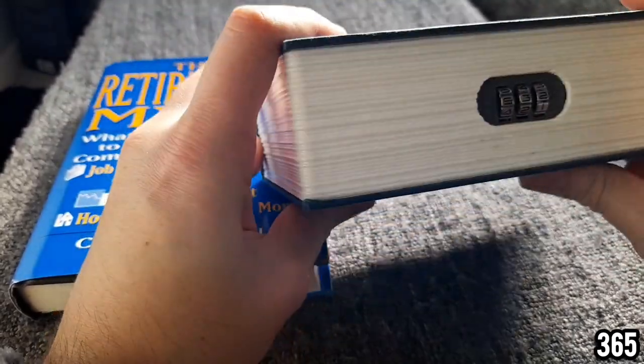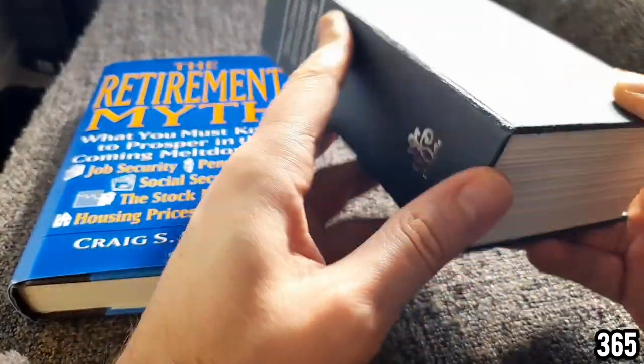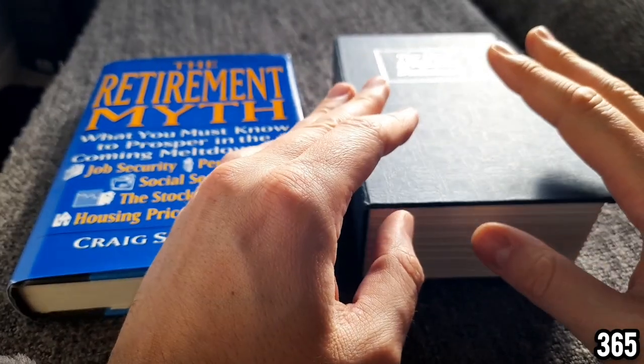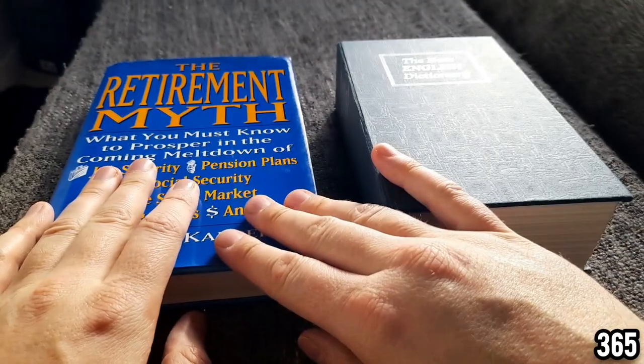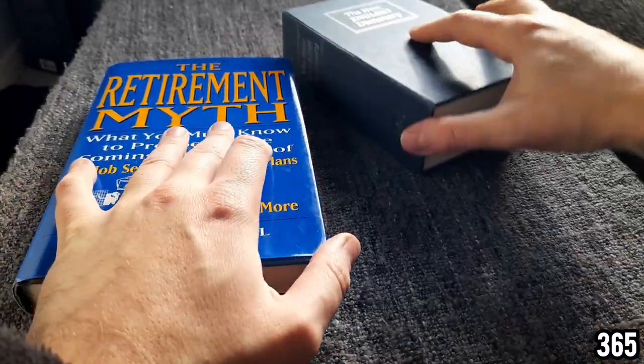In my opinion, steer clear of these — they are really not a good place to stack your precious metals. If you want to store your precious metals amongst your other books, which I personally think is quite a good idea, make your own one. It's really easy to do and I'm going to talk you through it in this video.